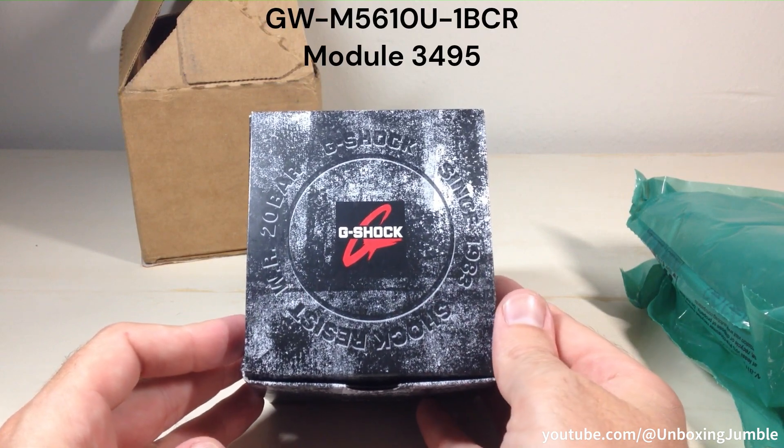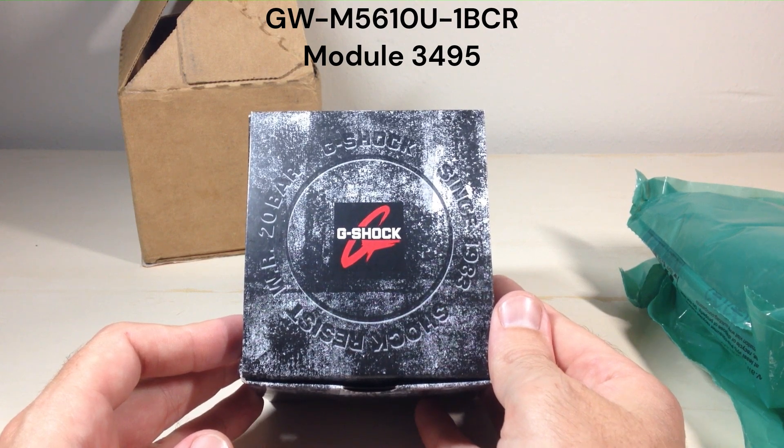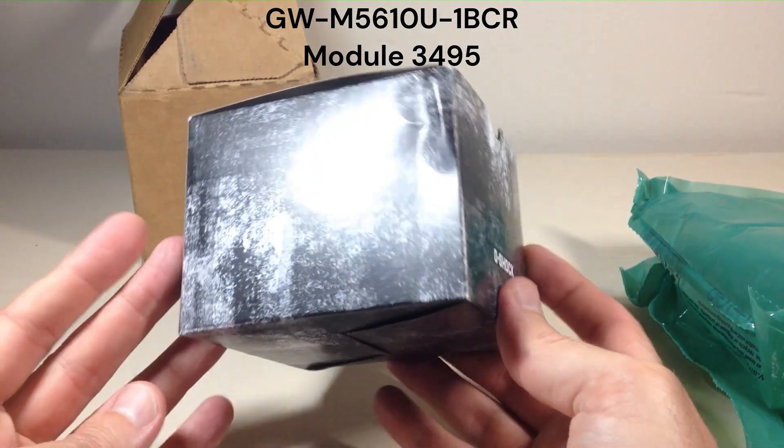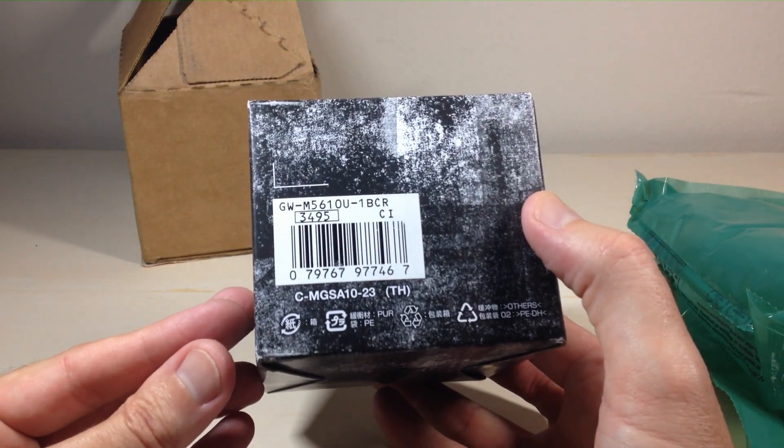The model number on the website is GW-M5610-1BCR. That is a lot to take in. I will put the model number and a link in my description in case you're interested in it.